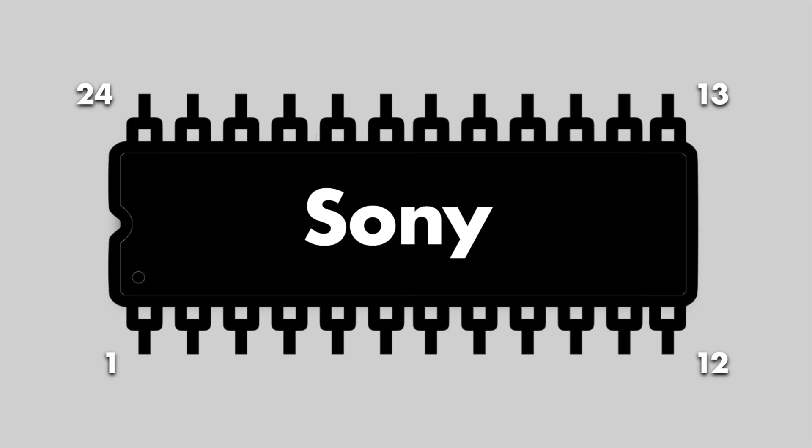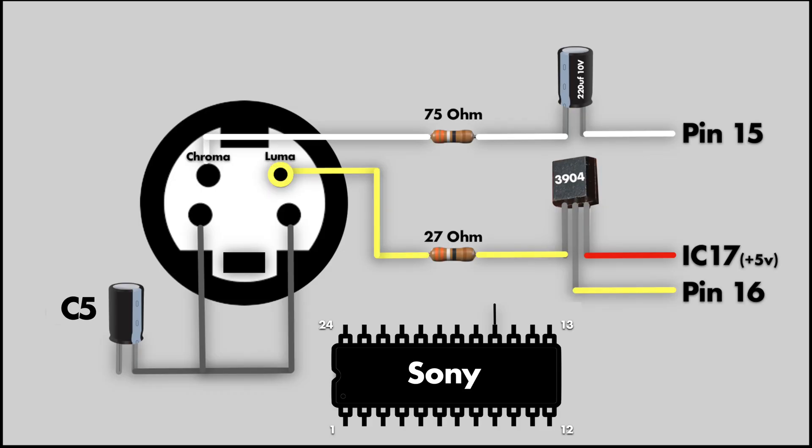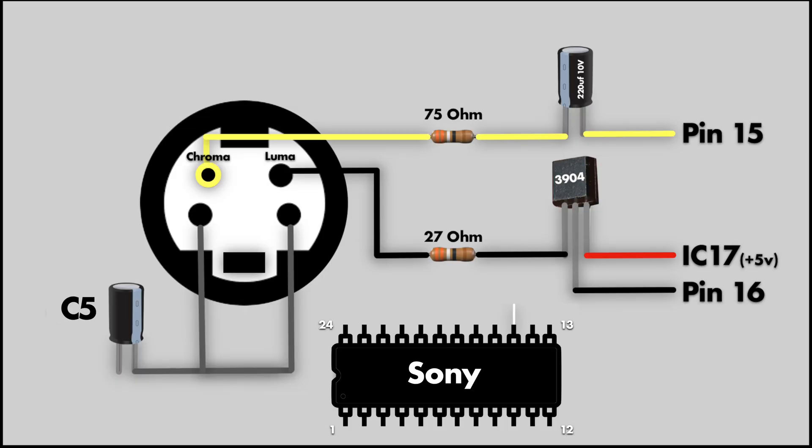Our circuit input lines will be pulling luma signal and chroma signal from the Sony chip on the motherboard. When viewing the chip on the motherboard, each corner is labeled with the number that corresponds to the pin on the chip, making it very simple to find the right legs. Luma is pulled through pin 16 on the Sony chip, then amplified through the 2N3904 transistor and 27 ohm resistor. Chroma signal is pulled from pin 15 on the Sony chip, then stabilized by being fed through the 220uF capacitor and 75 ohm resistor.